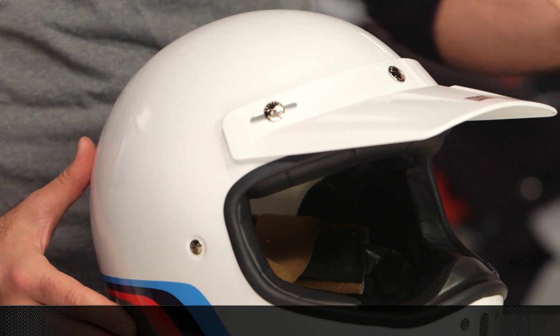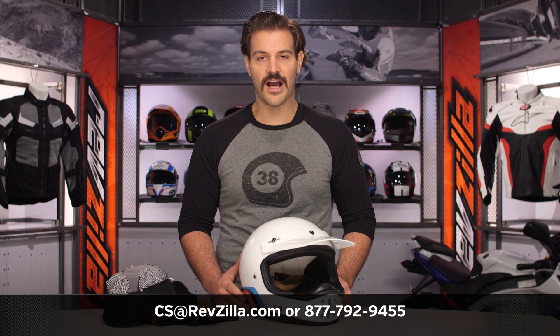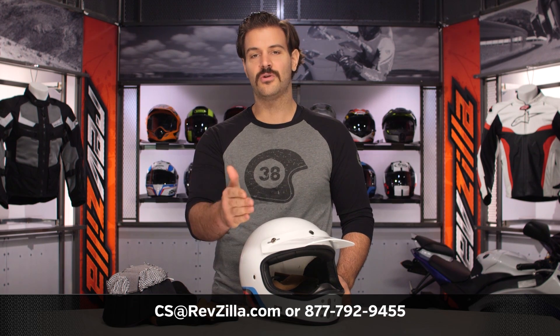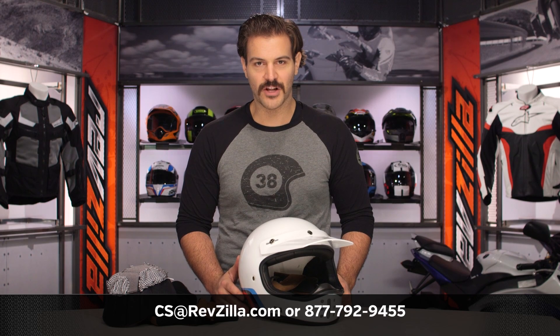If you want to talk to one of our gear geeks about which helmet is right for you, your bike, and your riding style, never hesitate to give them a shout at 877-792-9455, or simply shoot over an email to cs@revzilla.com. Thank you for joining us for this look at the XG200 off-road helmet from Nex. I'm Spurge — enjoy the ride.